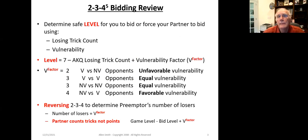This slide summarizes the 234 system. In essence, it allows you to determine what level it's safe for you to bid, or to force your partner to bid, based upon the shape of your hand and vulnerability. There's another video that covers this in detail, so I'll leave it to you to go back and review that if you're not familiar with it.